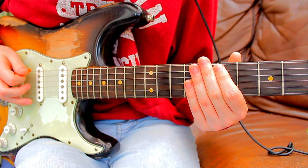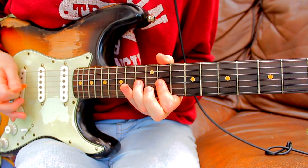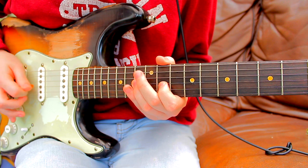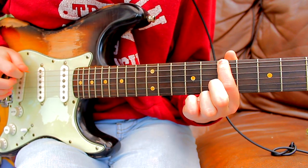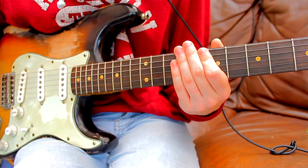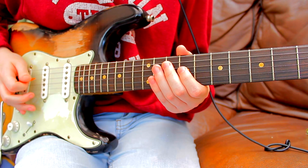I'll repeat the scale again. You can use any of those notes within that scale to come up with your own licks and variations. Then for the short solo that is played in the song, it goes something like this.